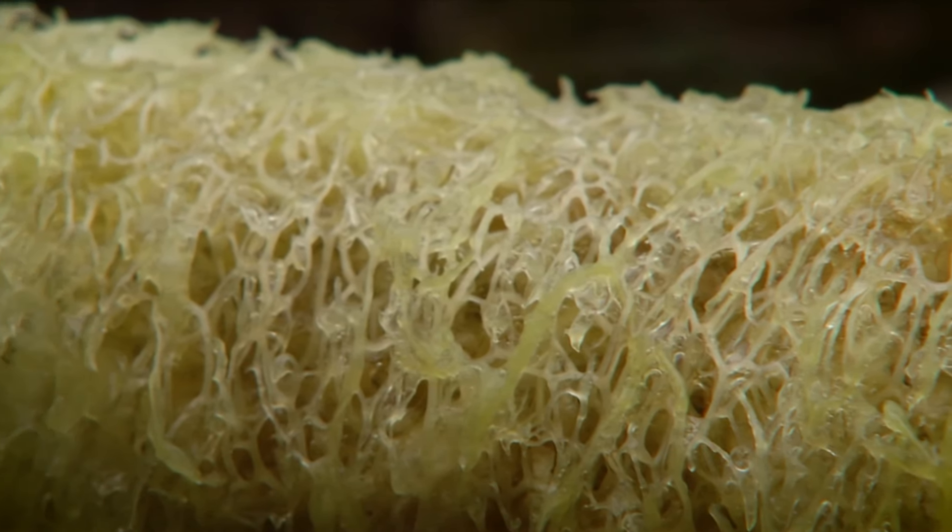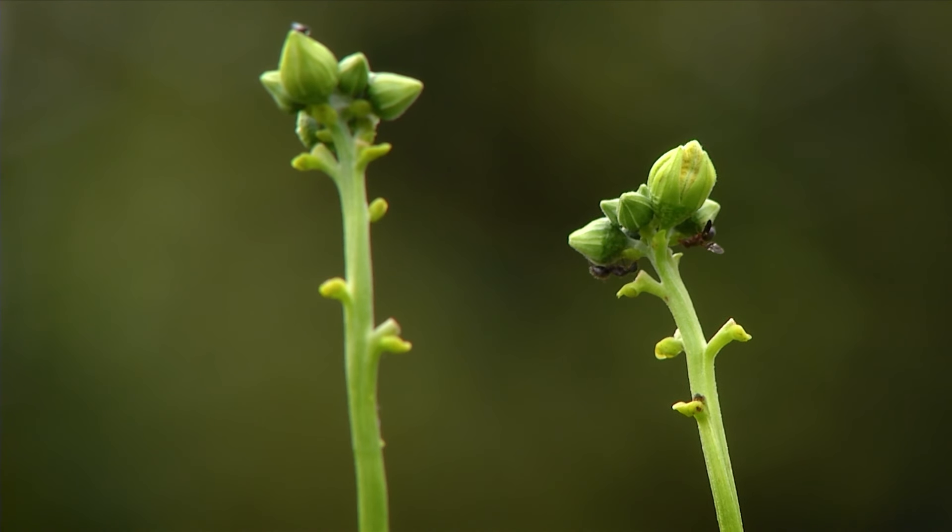The sponge itself can last up to a year, as long as it dries out between uses.